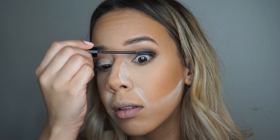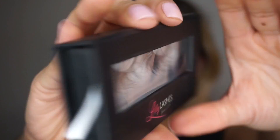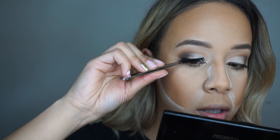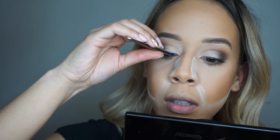Now I'm going in with my L'Oreal Telescopic mascara, and then my L'Oreal Lashes in Style Miami — which has honestly stolen my heart because they're so beautiful and dramatic.